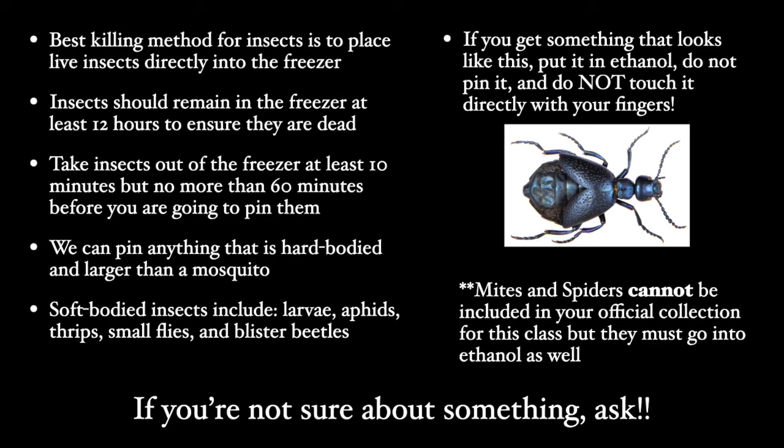Never put moths, butterflies, or bees in ethanol, as it will damage the hairs on the bees and the scales on the moths and butterflies, and it will basically make your specimens worthless.